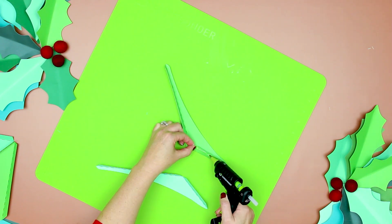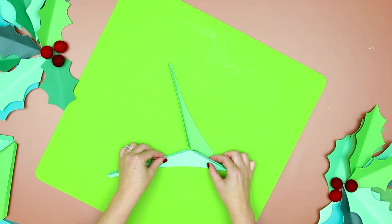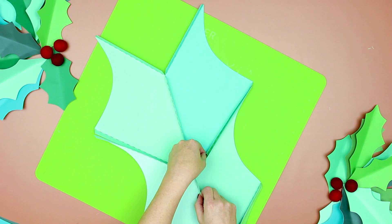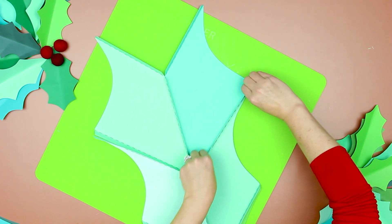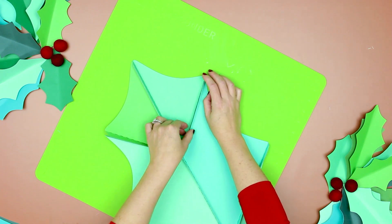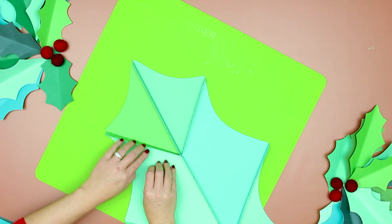Finally, glue the bottom section center together. Now line up the leaf and glue all the sections together, starting with the bottom and working your way up to the top of the giant holly leaf.